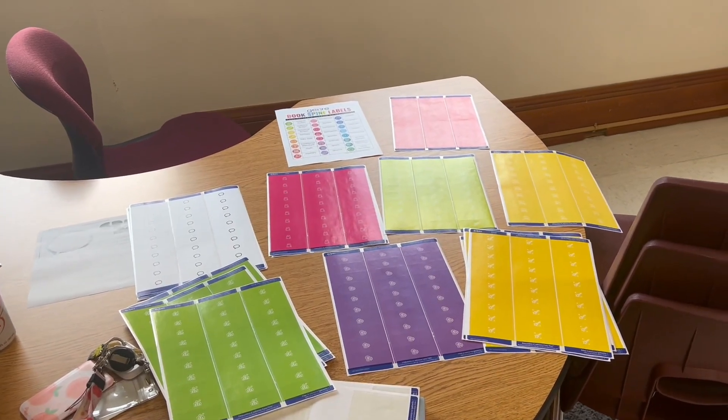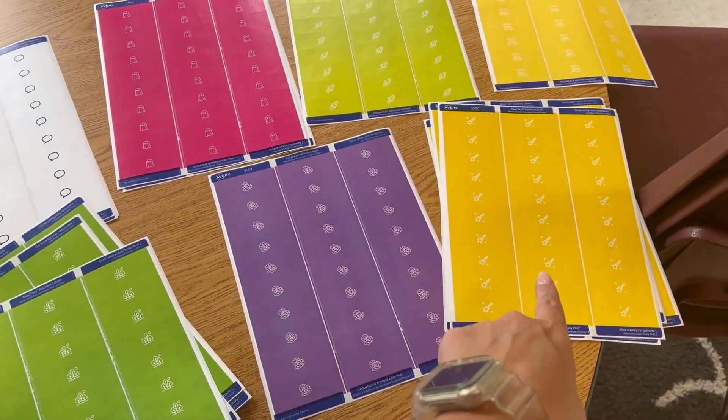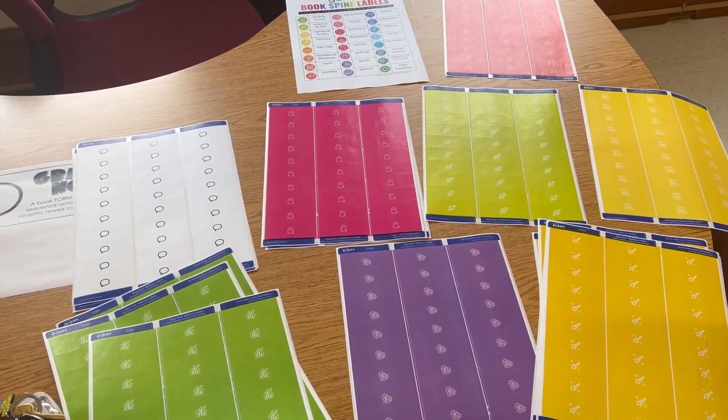I love the original resource I have for this with just the letters on it, so I got the genre labels from the same person on TPT, which I will link below. Here are all the genres I've printed out — I have a lot of realistic fiction and a lot of fantasy in my library so I printed those out the most. I'm only going to be here for about half an hour so I'm going to label as many as I can and then come back a different day.